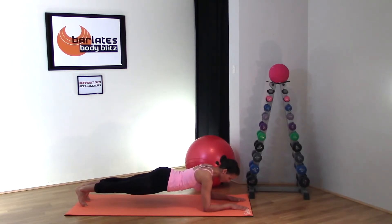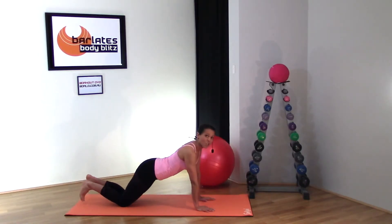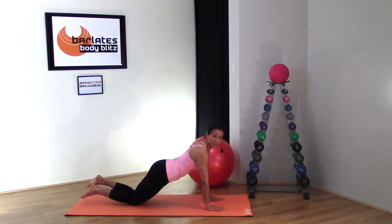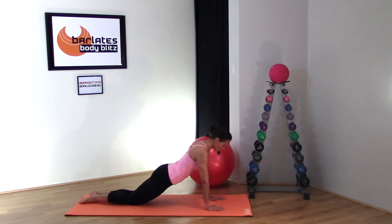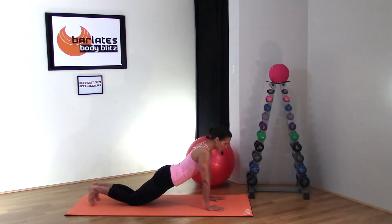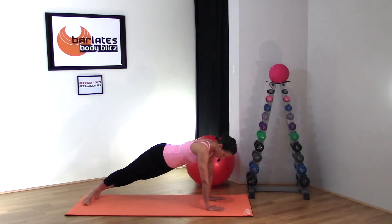If you also want to go into a side plank, set up exactly as if you're doing a front plank. You can do this on your knees or your toes. Shoulders should be directly above your wrists, pull your tummy in, rest on the meaty part of your knees, tuck your toes under, and come up into a plank.